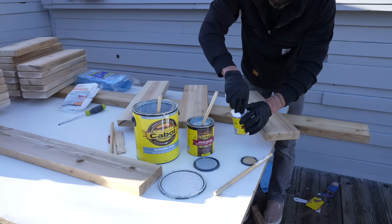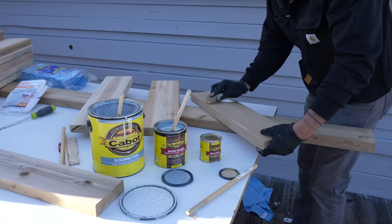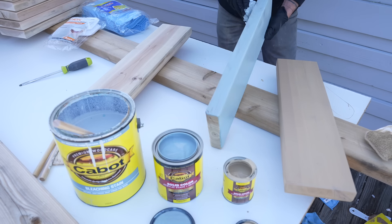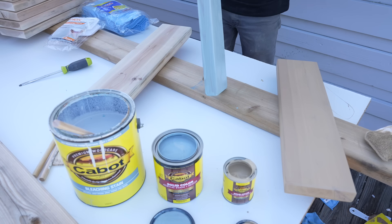I tried three different Cabot products: the bleaching stain, which I use quite often, and their solid color acrylic stains in two different colors — desert sand and victory gray. The desert sand has a nice warm mustard color and the victory gray has just a hint of green, which I thought would look good with the landscape.